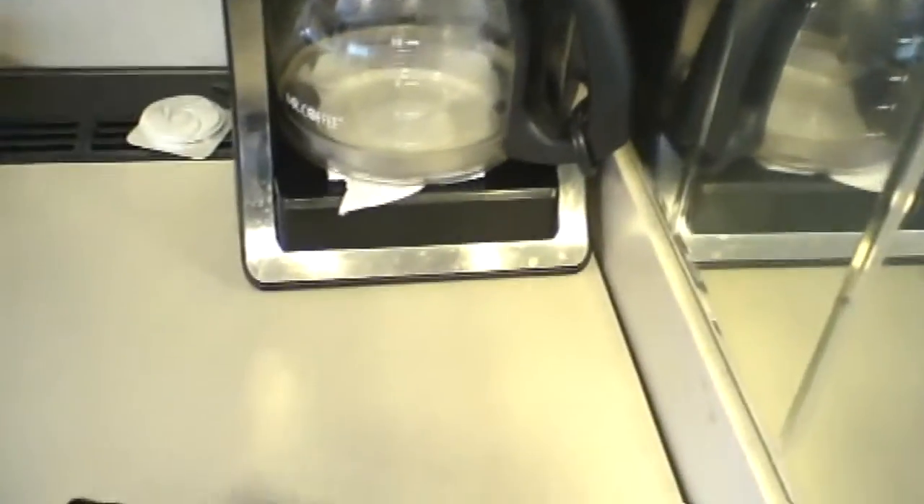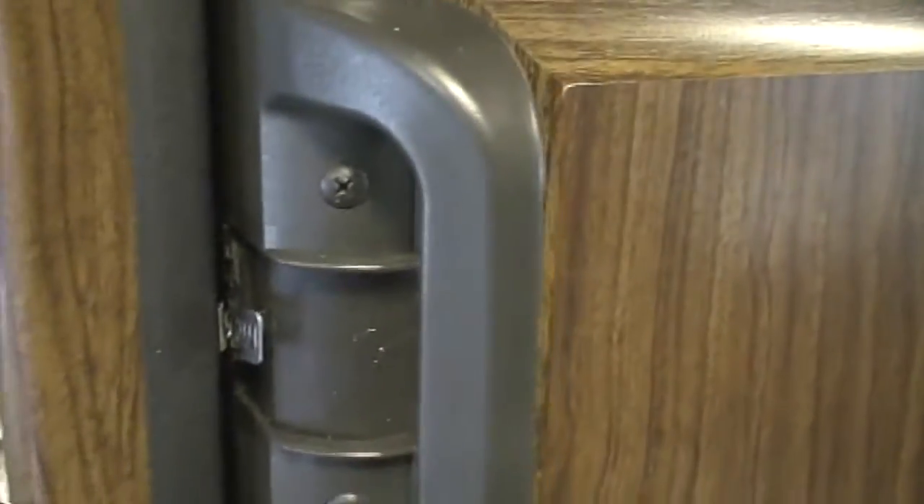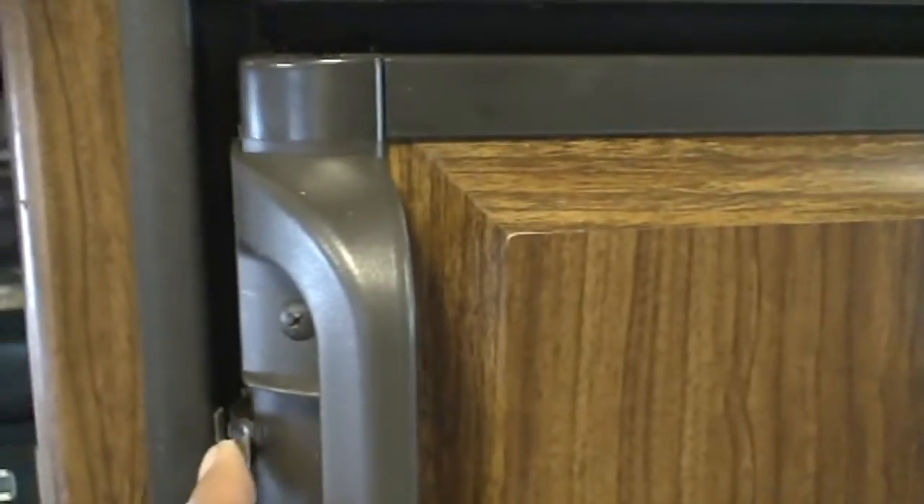I found the right handle, but the problem is this one is a little bit darker than the original. I couldn't find the right color, but with the top freezer door it's a bit of a contrast. It won't bother me, so I'll be replacing that.